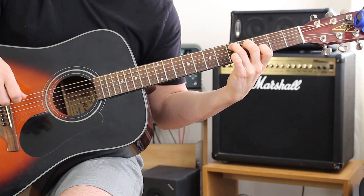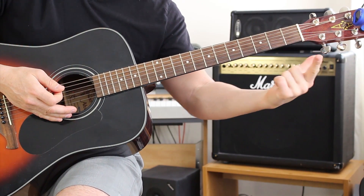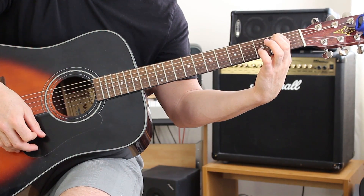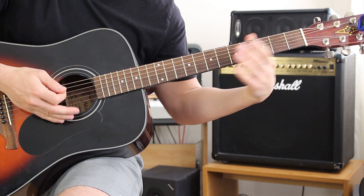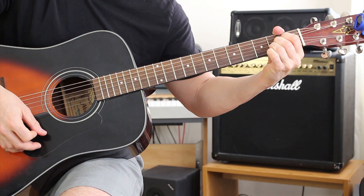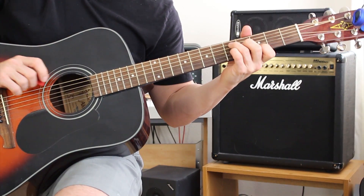That's the first chord. The next chord: take your pointer finger and put it on the second fret on the A string — and that's it. The last chord is just your A major. And you've got yourself a verse.